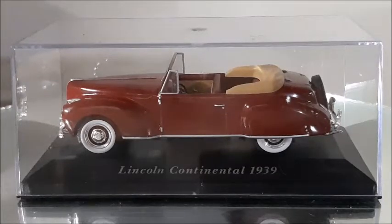Hi there, this is the DieCast channel and in this video I'm going to show you this 1939 Lincoln Continental Convertible. That's from a collection of classic cars in a 1:43rd scale. This car is about 4 inches long and it's a very nice and well-made car, a classic from the 1930s.